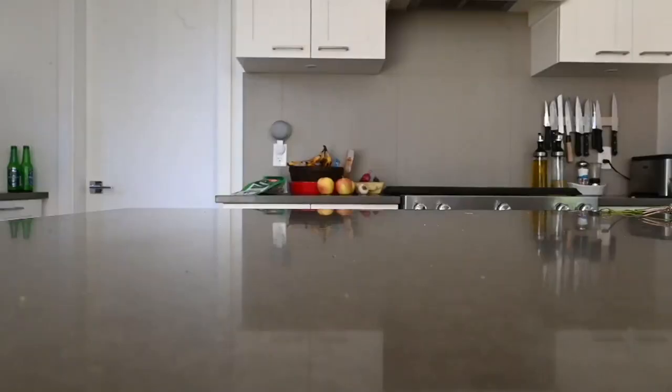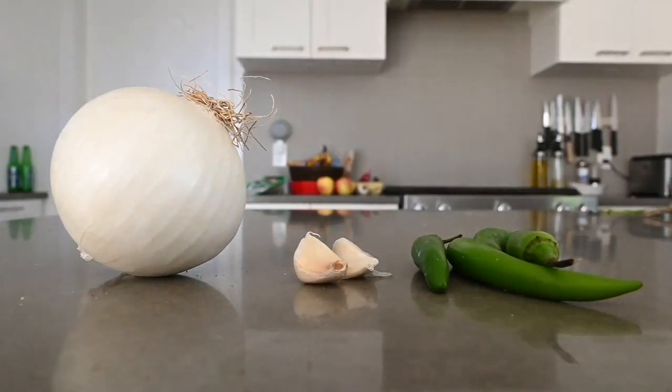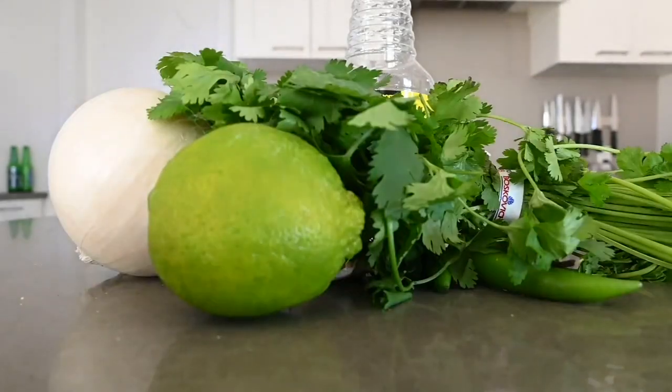Let's get going. All you need is an onion, two peeled garlic cloves, 10 to 12 hot peppers, apple cider vinegar, and later we'll add lime juice and cilantro.